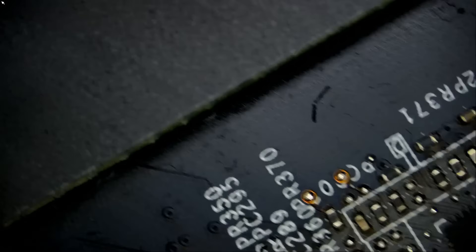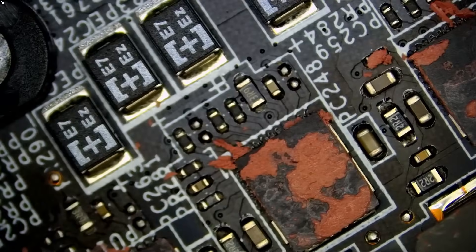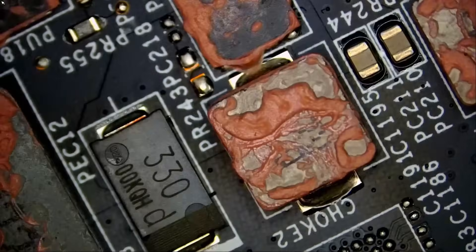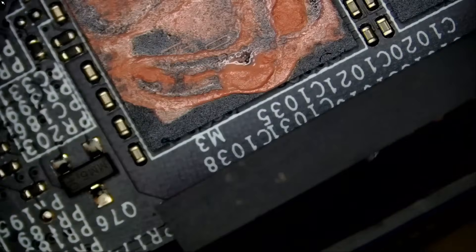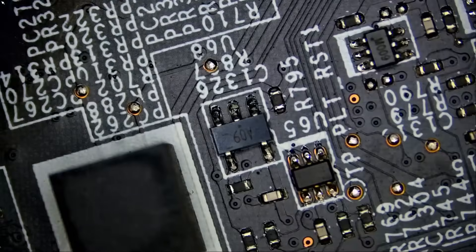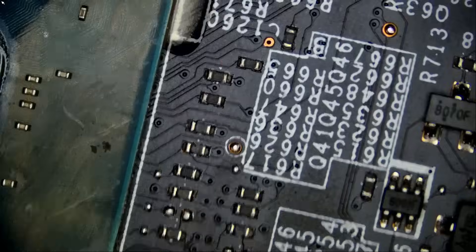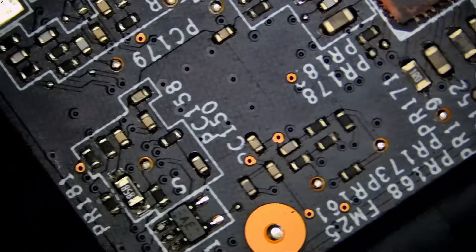We can see the battery connector, the M.2 on top here, and we have some Play-Doh here. I do not see anything obvious on the board. I did not do any measurements yet.